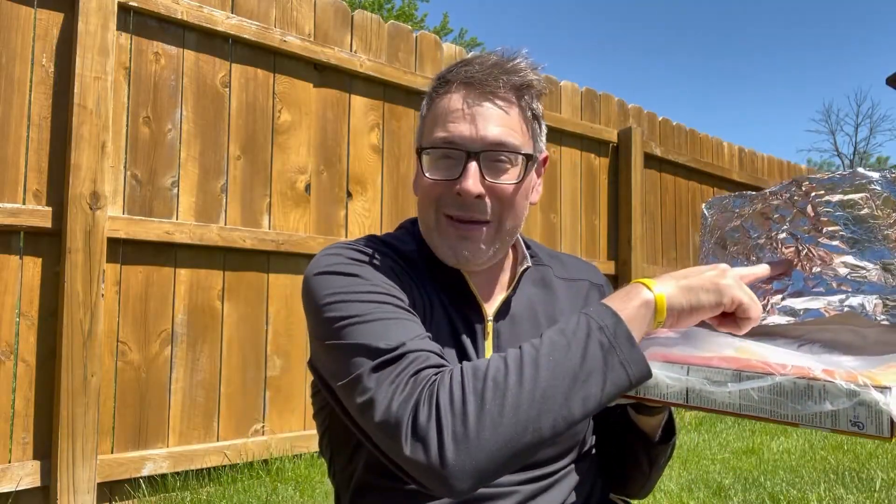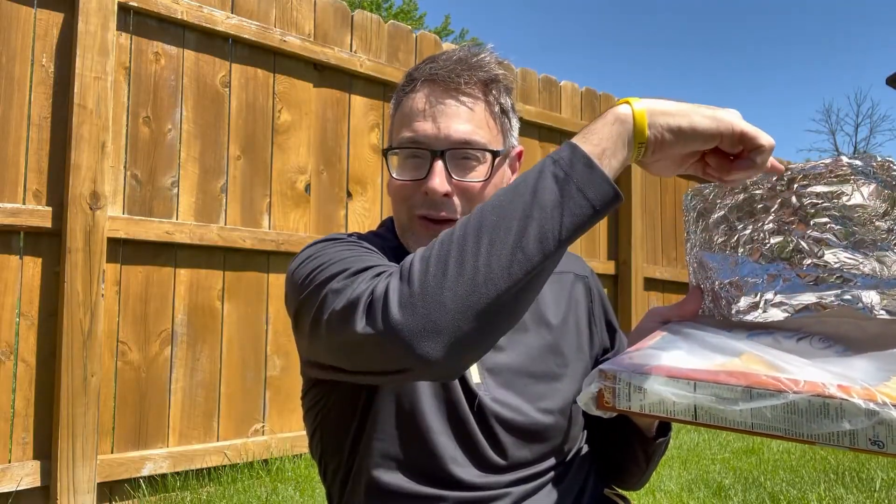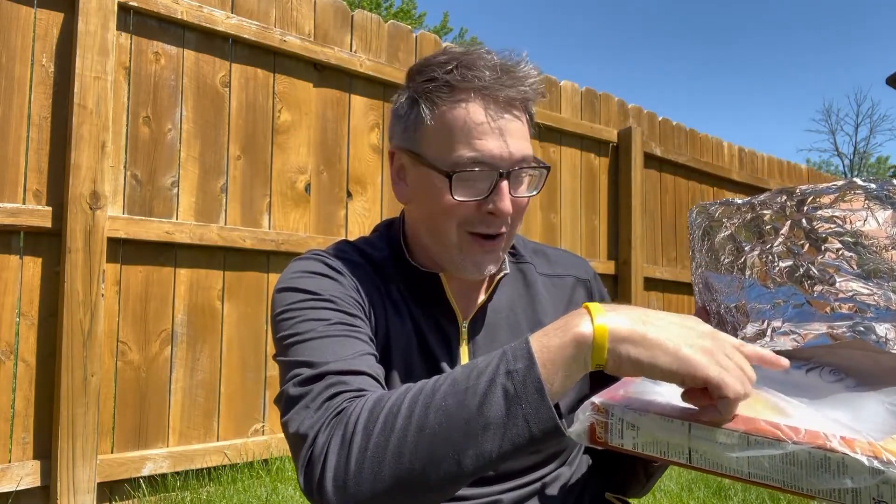I'm going to place this on a table and leave it in the sun for 30 to 60 minutes. It's a beautiful day today. What's going to happen is I'm going to aim this foil directly towards the sun so the heat can bounce off of the foil and go inside our oven.